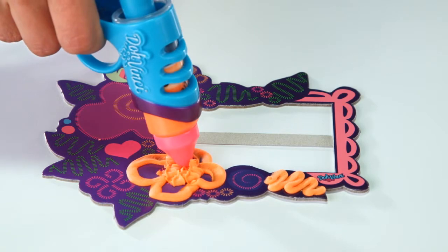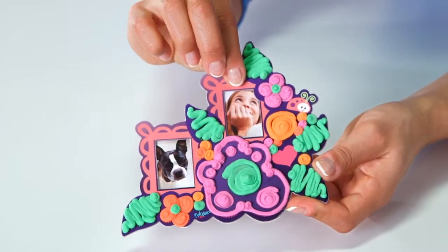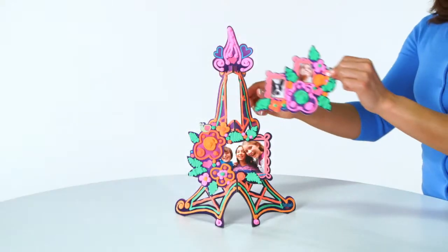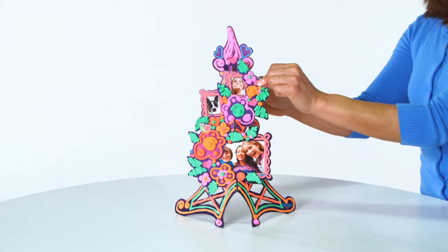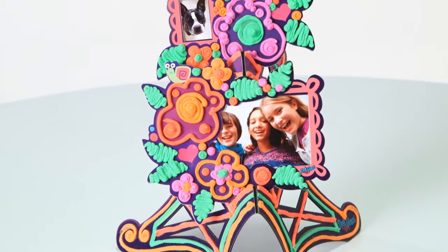Don't worry if you make a mistake — just wipe off your design and try again. Once you like your design, you can add your favorite photos and then assemble your frame tower to display with flair. The design compound will harden overnight for a unique, lasting creation.